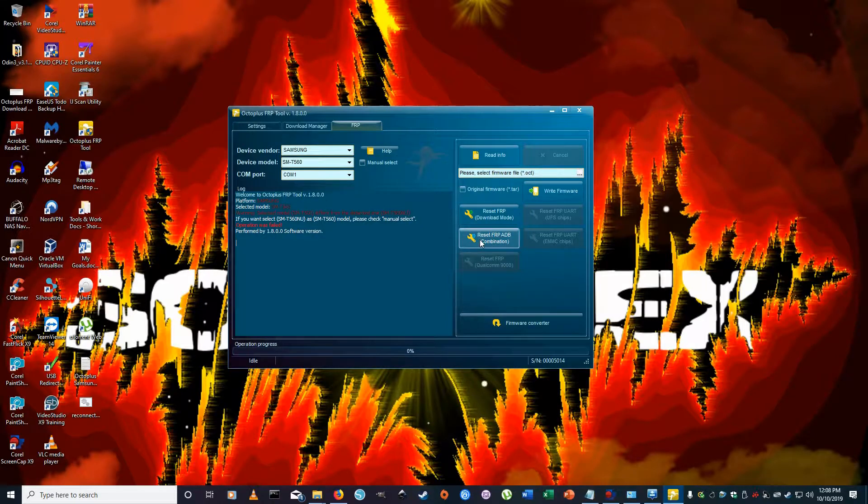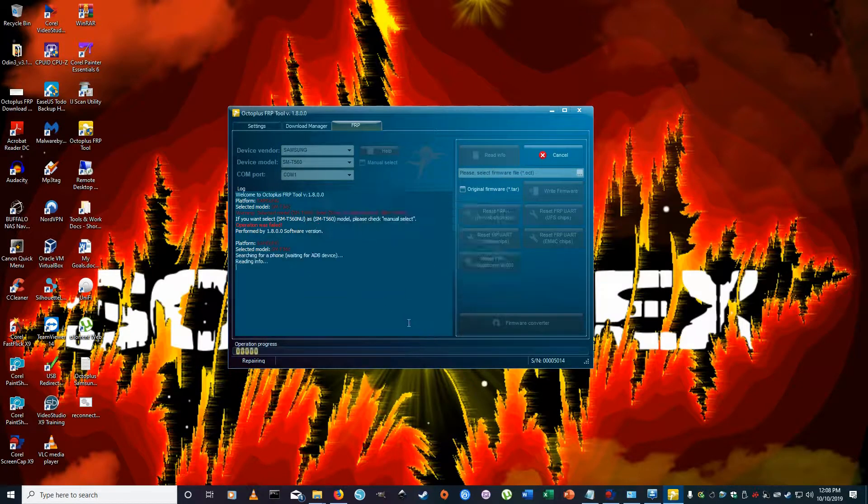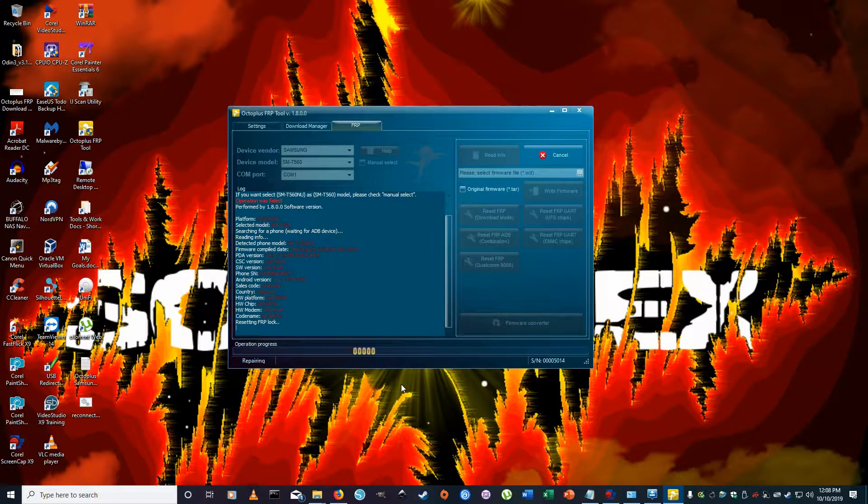Now we're going to run 'Reset FRP ADB Combination' since we have the combination file flashed. Go ahead and hit that. It may say 'ADB must be enabled' — just skip that and let it run. As you can see, it's doing the unlocking right now. You might get a terms and conditions popup on the tablet — just go ahead and hit Yes.